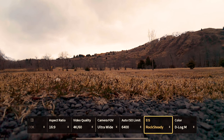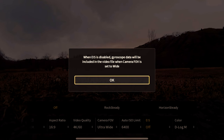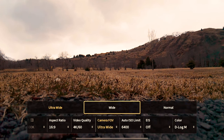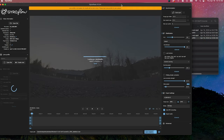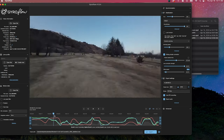Moving on to image stabilization, we are going to turn off Rocksteady. We're going to use a program called GyroFlow. For that program to work, we need to make the camera FOV wide. To record gyro data, you need to make sure the camera FOV is wide. GyroFlow is as simple as dragging your footage into the program, taking a minute to load up, and your footage is corrected and super stabilized.